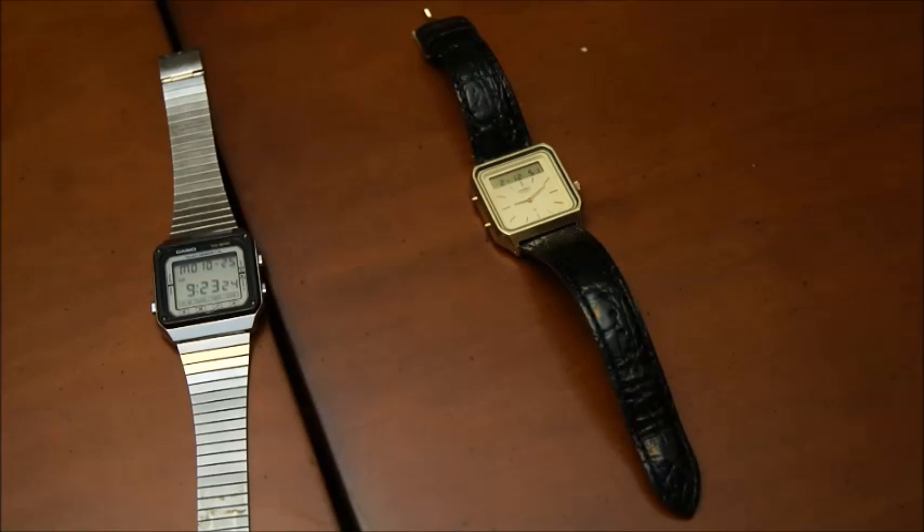Hello and welcome back to my series of videos about old calculators. If you watched the previous one, you will remember those two watches.